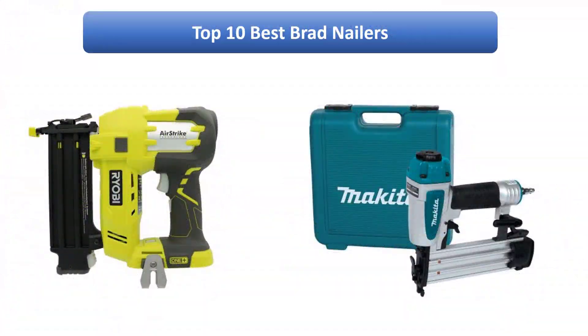Find the best brad nailers on Amazon. We analyzed consumer reviews to find the top rated products. Find out which product scored best to buy. I am going to review the top 10 best brad nailers on the market.